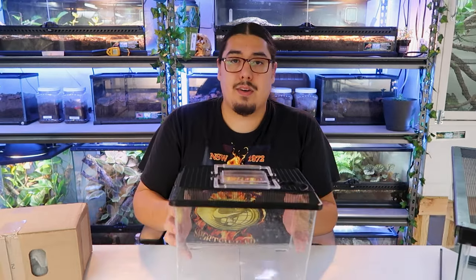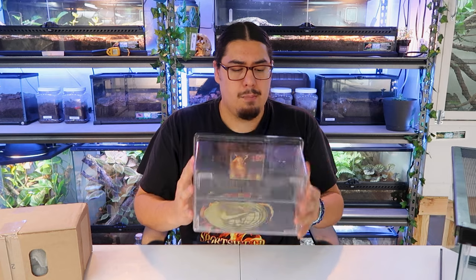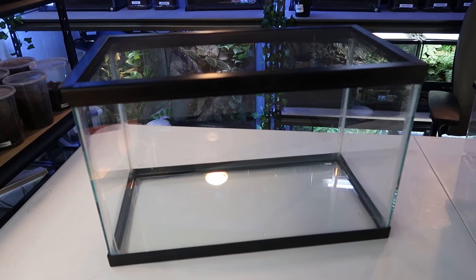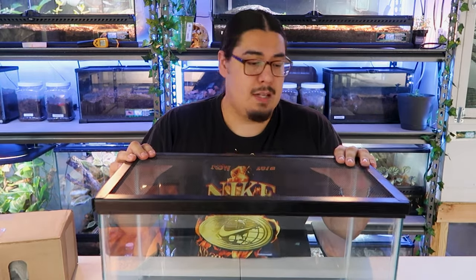You can keep your crickets in something like a small cricket keeper — just make sure you put egg crates in there for them to have more room to walk around. Crickets are cannibals; they will eat each other and attack each other. What I keep mine in is a 10-gallon fish tank from Walmart that comes with a lid, around $10 for the tank. It's see-through, and while crickets do like it dark, I don't keep them in the dark — they're hardy and they stay alive. You can darken the sides if you want to, but I don't.